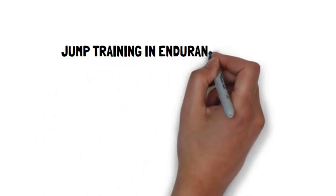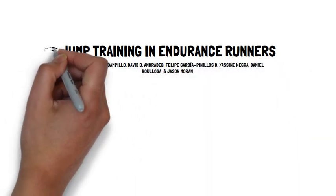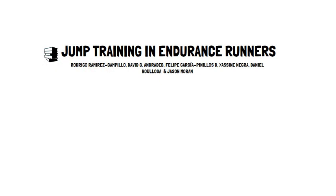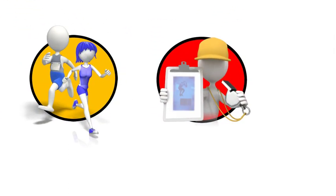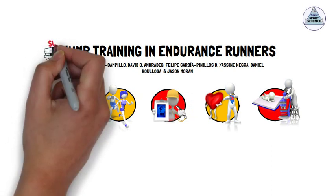When it comes to jump training in endurance runners, Rodrigo and colleagues conducted a meta-analysis to investigate the effects of jump training on measures of physical fitness and athletic performance in endurance runners. It was concluded that youth, male, and female endurance runners at both recreational and competitive levels may benefit from performing a jump training program. Improvements in endurance performance are likely through improvements in force-generating capabilities and running economy. 21 studies were included in their analysis, and Rodrigo and colleagues offer recommendations for prescribing jump training for endurance runners. This presentation by Talking Sports Science will provide a summary of their recommendations.